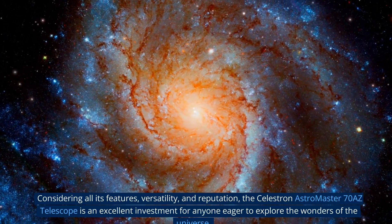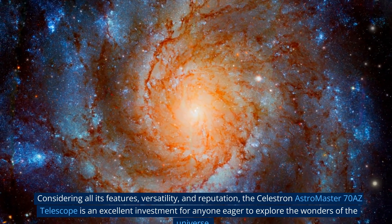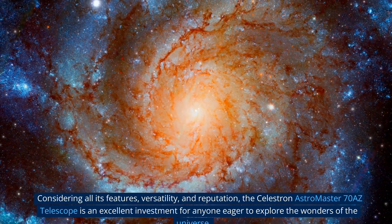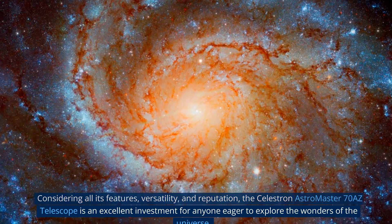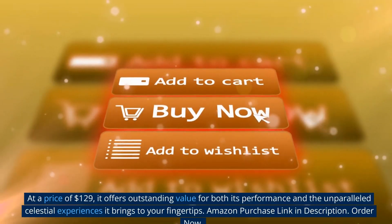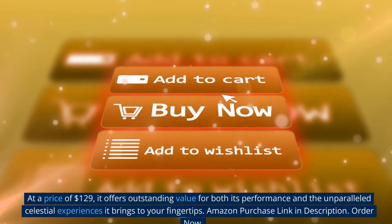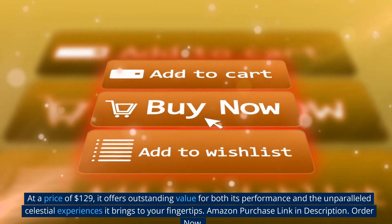Considering all its features, versatility, and reputation, the Celestron Astromaster 70AZ telescope is an excellent investment for anyone eager to explore the wonders of the universe. At a price of $129, it offers outstanding value for both its performance and the unparalleled celestial experiences it brings to your fingertips.